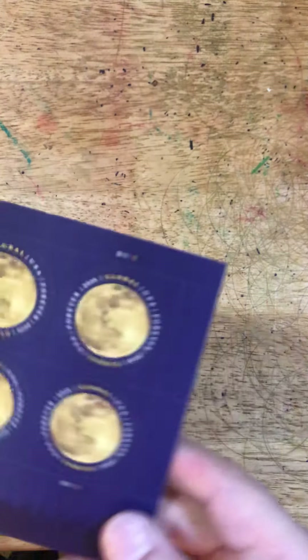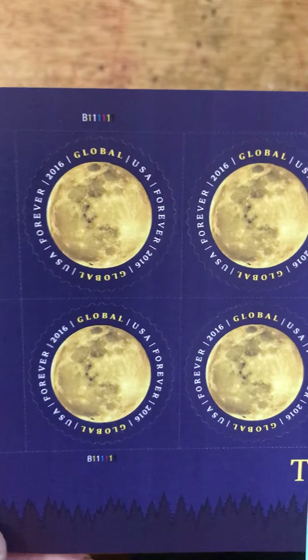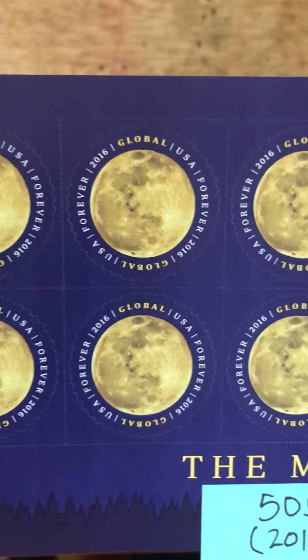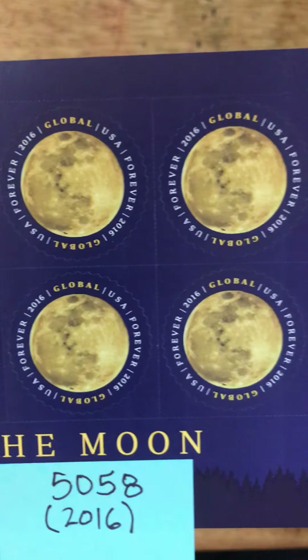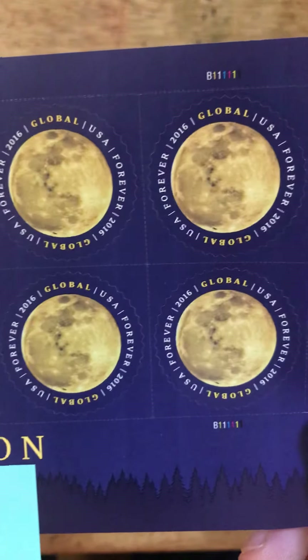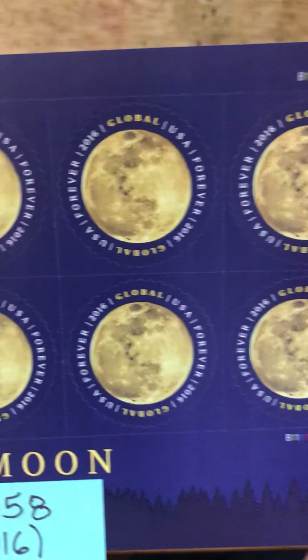The one that many of you are familiar with is the Moon Global Forever stamp. This was issued in 2016, and you can still find these at face value on many of the auction sites.